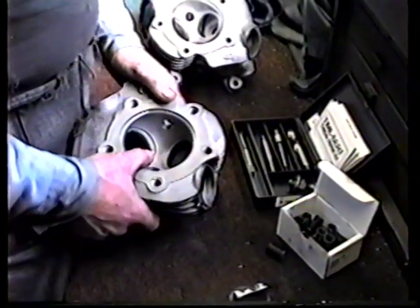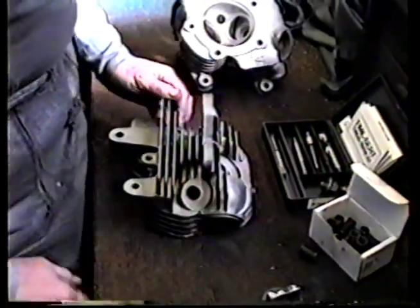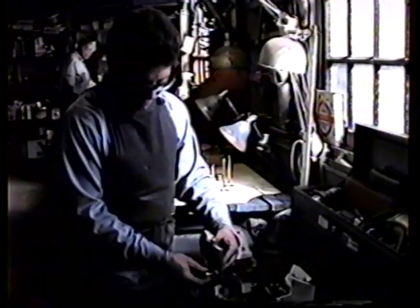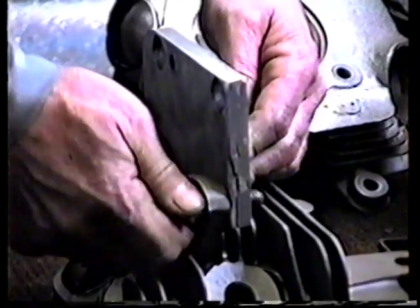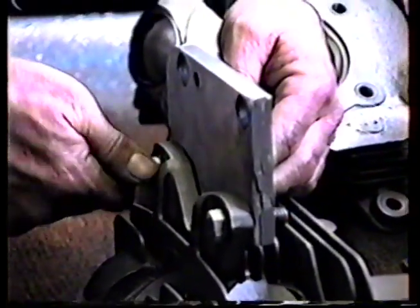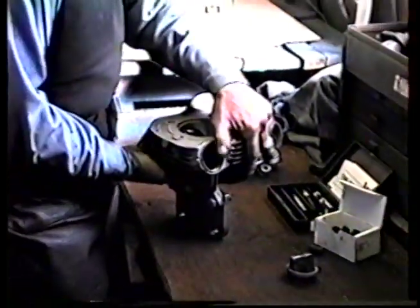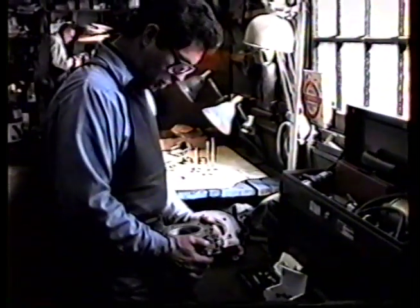We do this in the milling machine — I'll show you how we set these things up. Basically we've got a fixture that bolts across here. I'll pull it out of the box and stick it on the head for you so you can see exactly how we set them up — it's really easy to do. We've got a threaded piece of plate, we tighten it down with a wrench, put it in the milling machine vise, level it up, and then zero up on each hole individually with our tools and do all the machine work in the mill.